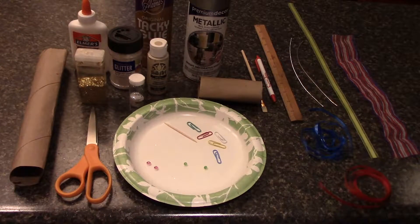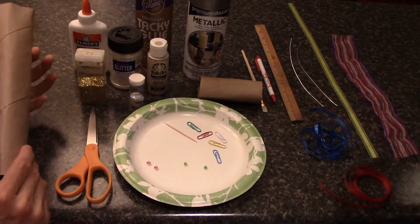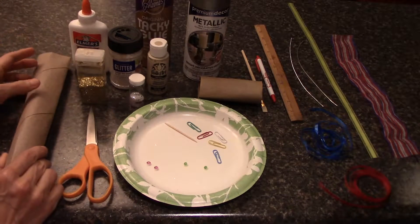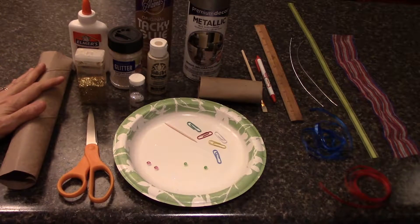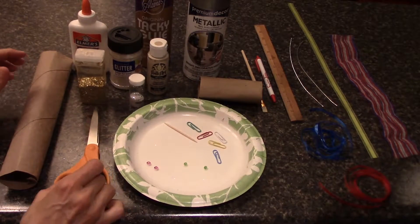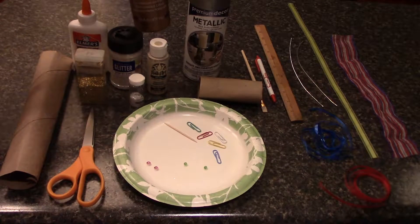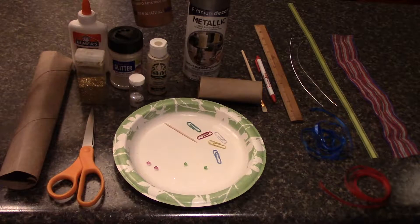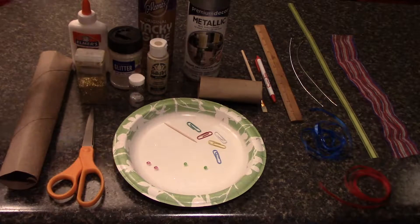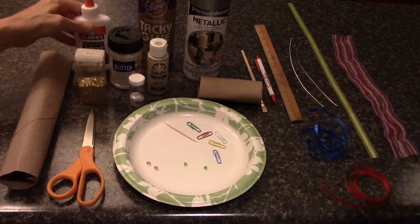Here's what we're going to need to do this project. We need some recycled cardboard tubes — it could be from paper towel, toilet tissue, a variety of things, even wrapping paper. We're also going to need a pair of scissors. We will need some glue. I was able to go to the store today with my son Joseph and we got some Aline's Tacky Glue. You can also use Elmer's Glue or any other type of school glue.